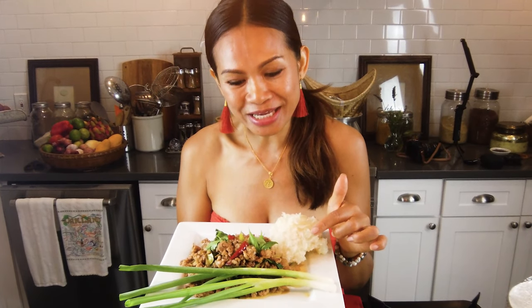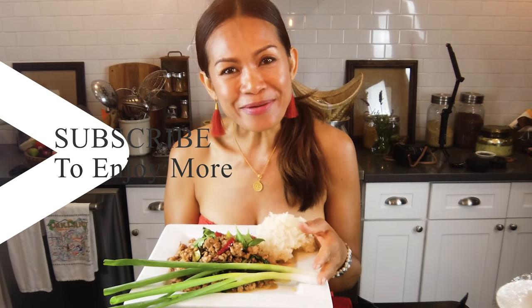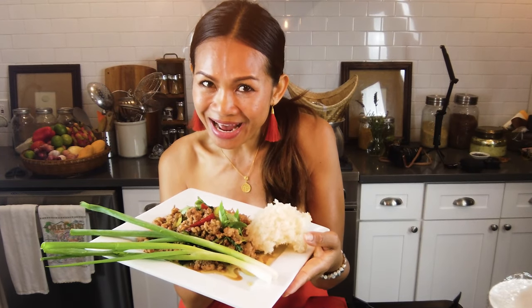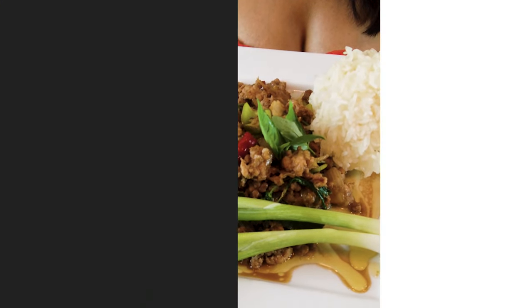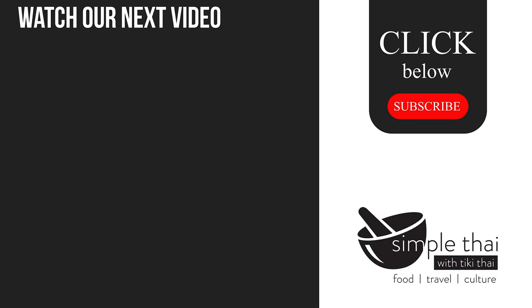If you like my recipes, please let me know or if you have any questions. Share with your friends and family — this is very quick, easy, and simple. Subscribe, share, and like. Always remember: simple life, happy life. With love, namaste. Enjoy Pad Krapao! Sawadee kha — see you later, bye!